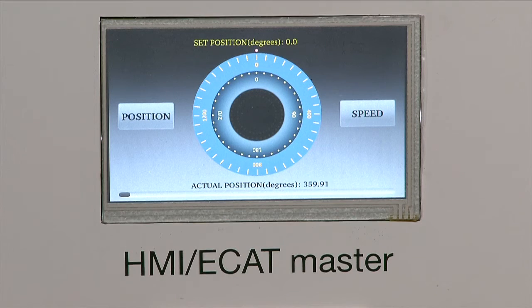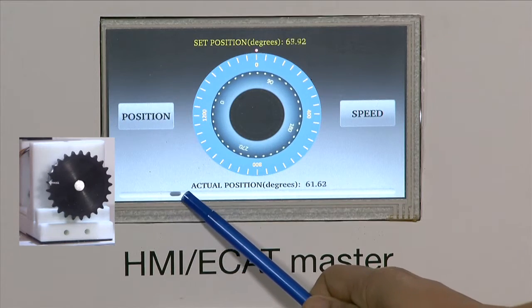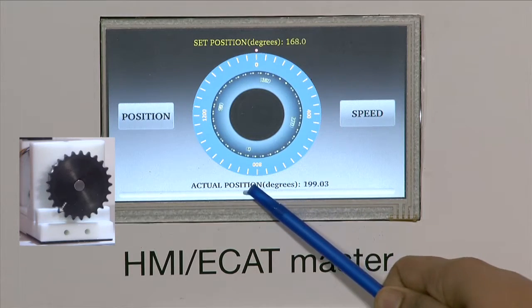Here on the HMI we see options to select the speed or the position. Let's first select the position mode and using the slider change the position command. We see that the motor responds to the command in real time.